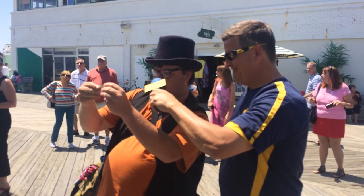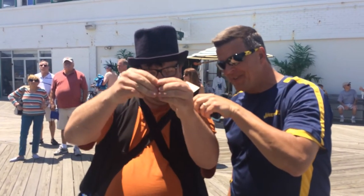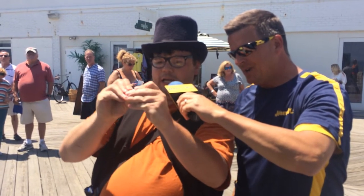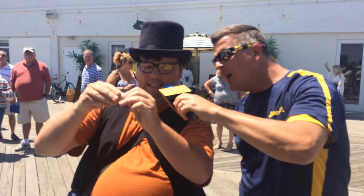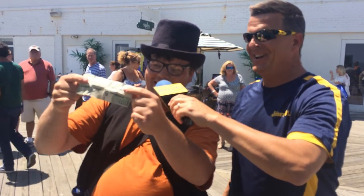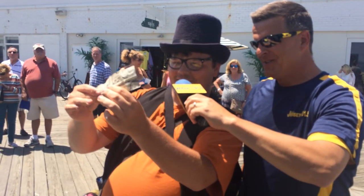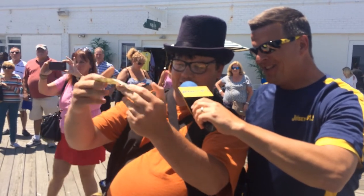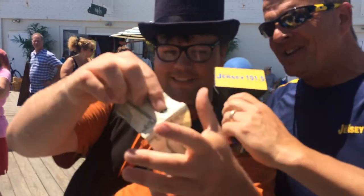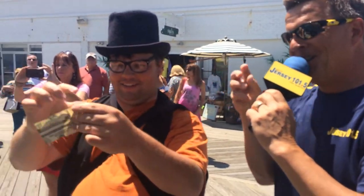Watch very carefully. You're going to get a good education. You've got to fold it once, fold it twice, fold it three times. I'll actually turn towards the camera. You guys can actually see the $5 bill right there. All you got to do is give it a pinch and a twist like this. And then once you open it up, the outside four corners of the $5 bill are now the inside four corners.